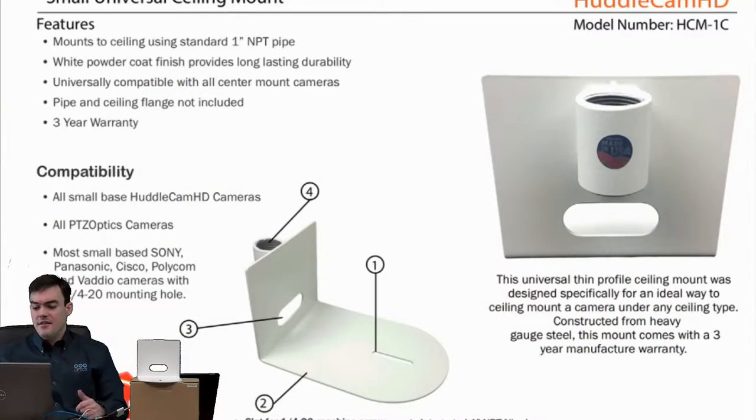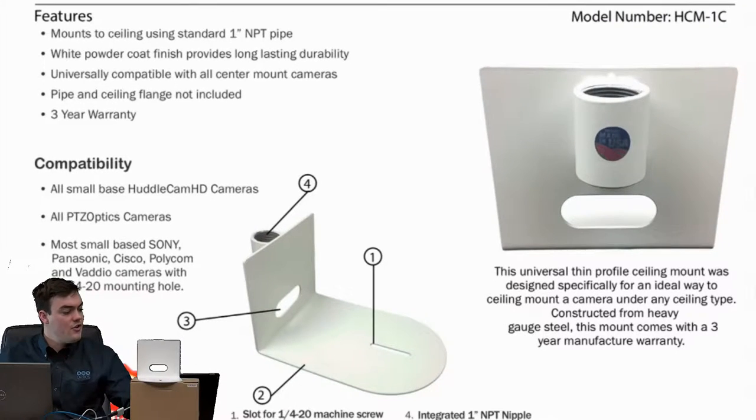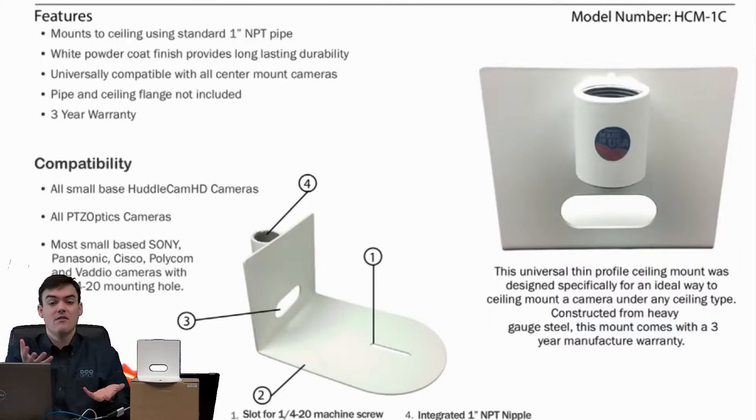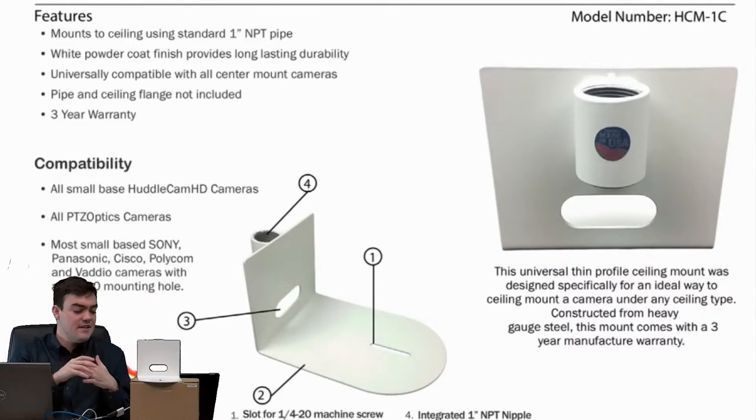Here is the datasheet behind me. It mounts directly to a 1 inch pipe, which is really standard — any integrator or construction person will be able to get a 1 inch pipe mounted to the superstructure of your building for a really nice mounting connection. It just screws right on. It's a thin profile mount designed for an ideal way to ceiling mount a camera under any ceiling height, and it's got heavy gauge steel which is white powder coated. It has a 3 year warranty for long lasting durability, and it's universally compatible with almost all center mount cameras, as long as the camera is not spilling over on the sides.